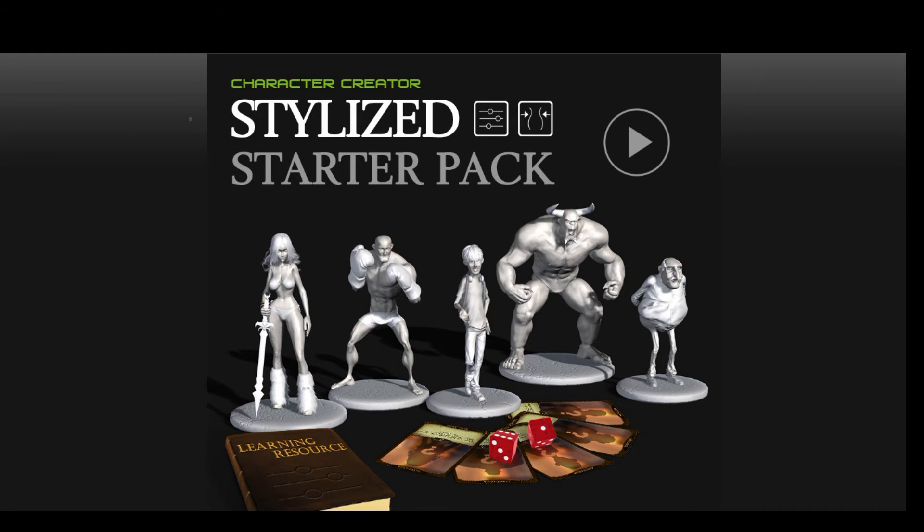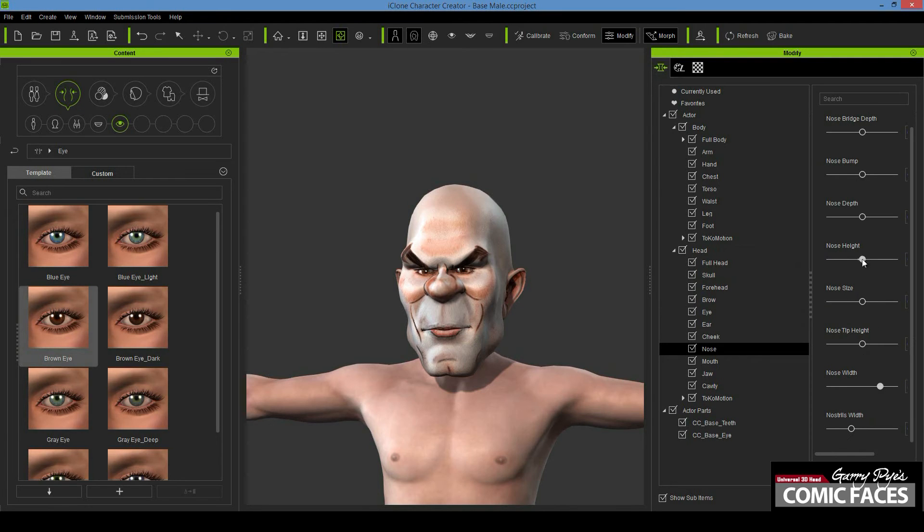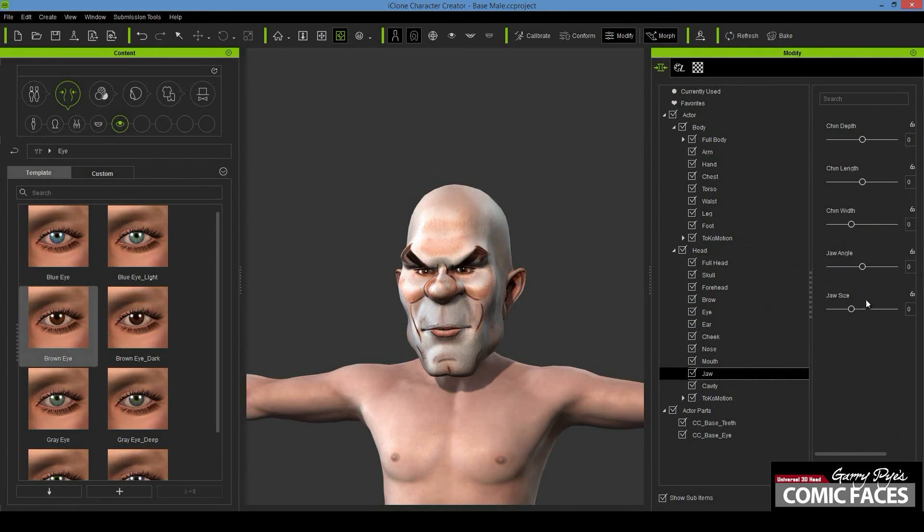It's now time to start morphing and changing the facial features of your character to customise him and make him your own. For cartoon characters like the biker, I highly recommend using the stylised body morphs by tokomotion, which have a great cartoon quality while still retaining realistic proportions. And when exported to iClone, they pose and animate perfectly.